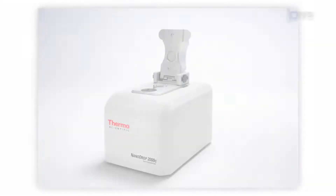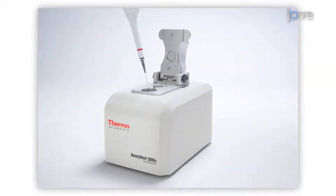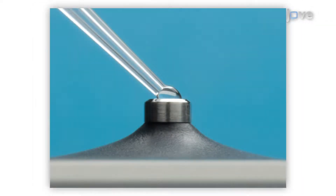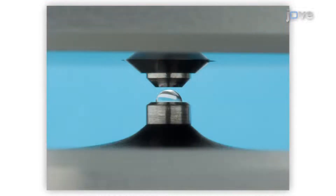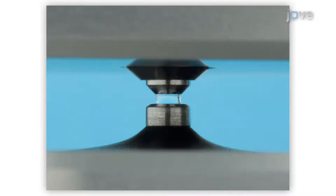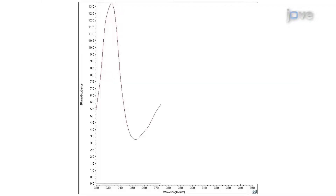Nanodrop technology combines fiber optics and surface tension to hold and measure small amounts of samples, such as nucleic acids and proteins. A small droplet of sample is pipetted directly onto the lower pedestal. An upper optical pedestal then engages the sample to form a column. The pedestal automatically moves to adjust for optimal path length. Shortening the path length eliminates the need to perform dilutions for most protein samples. Measurement occurs in seconds and UV-Vis spectrum results are displayed.